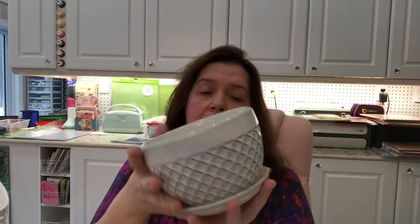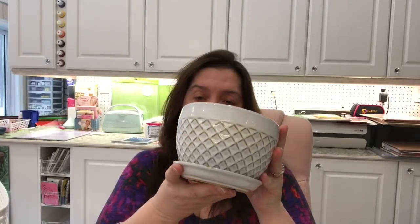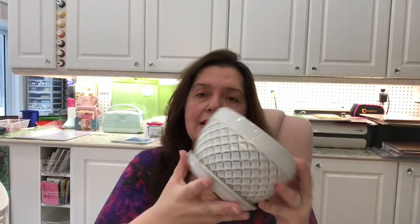I found a lovely pot I'd been looking for — I have a plant that's outgrown its pot and had babies and I want to move it. I hadn't liked any of the pots I'd seen until I spotted this one yesterday. It's very heavy ceramic, goes well with my home decor, and was four dollars.